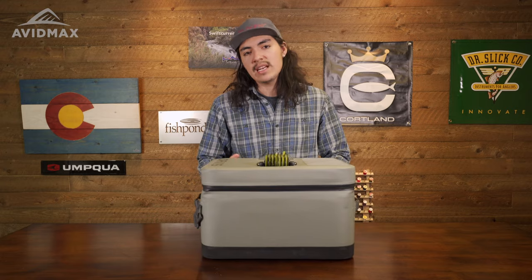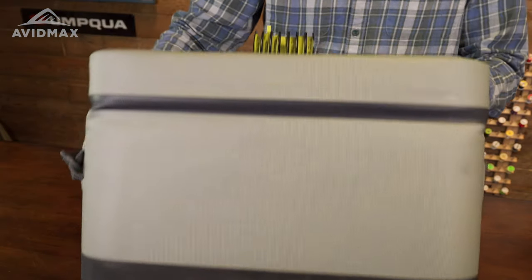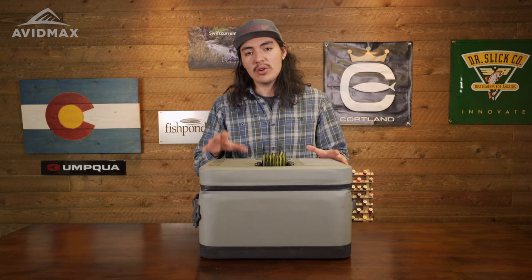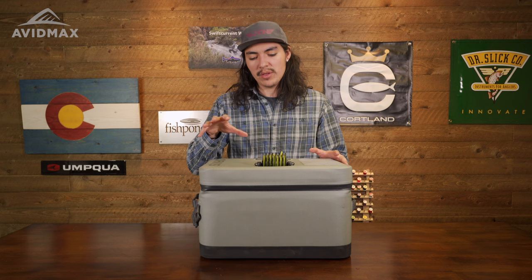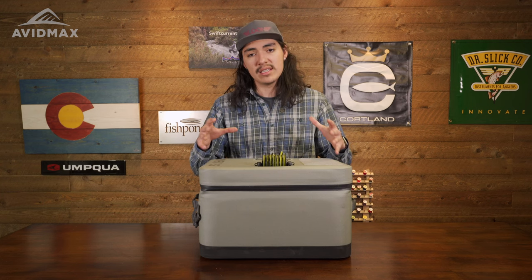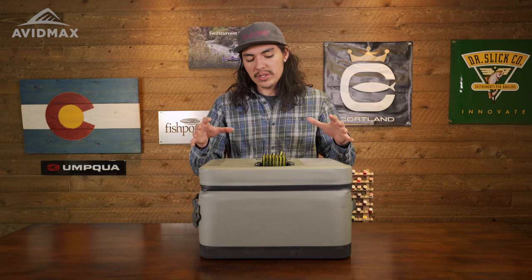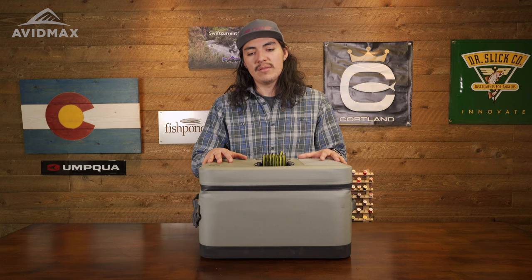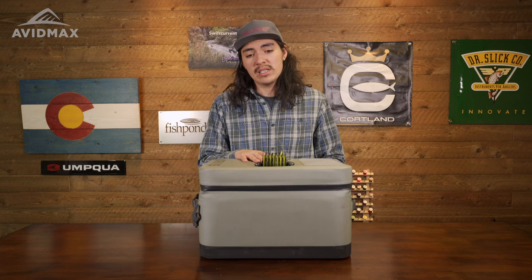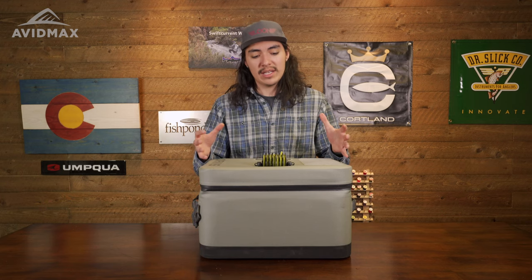The material used for this is an 840 denier 0.1 millimeter coated TPU fabric. The coated TPU is going to help make sure that this is both abrasion resistant and UV resistant, because this is going to be out in the sun a lot. With its well-made design and thoughtfulness of the material, you're not going to have to worry about this thing falling apart. That 840 denier is going to help ensure that this maintains its integrity while also holding a lightweight design.